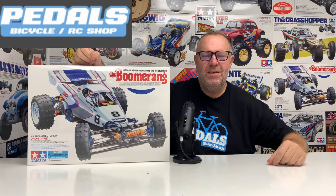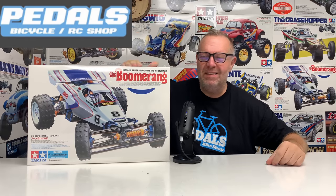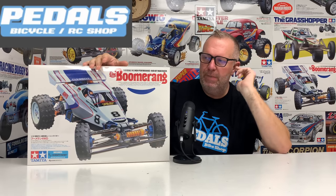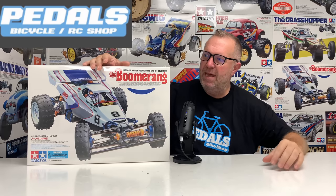Hey guys, welcome back to Tamiya Legends and once again, thank you for stopping by. So it's a build day and we love a build day. This is the new 2023 reissue of the Boomerang. Still sealed, haven't opened it yet, but we're going to build it in this video. Super excited.